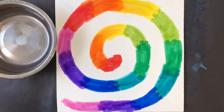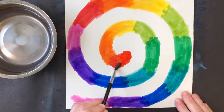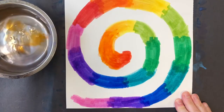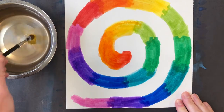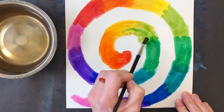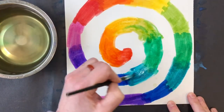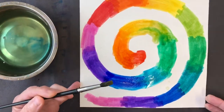Now comes the fun part. You're going to use water and a paintbrush to blend your markers to make them look like watercolors. You'll want to clean your brush between colors so that you don't blend them all together and make one muddy color. Go right on top with your wet paintbrush, blending carefully. If you don't have a paintbrush, you may use a tissue or paper towel dipped in water to spread the color.